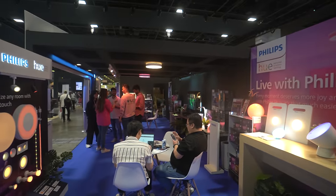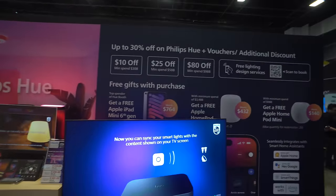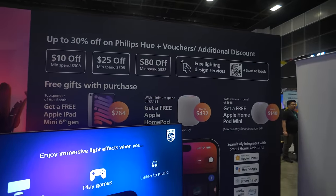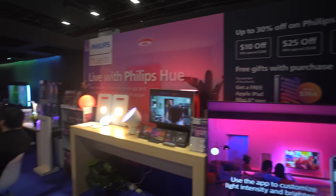Philips Hue did not have any new products in this IT show but they promised me that in the second half of this year there will definitely be new products coming, and one of them I know will be the TV backlight for a 65-inch TV. Anyway, they do have some discount promos running if you are planning to get their products.